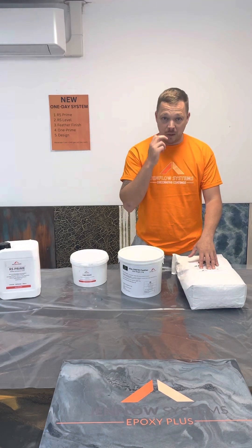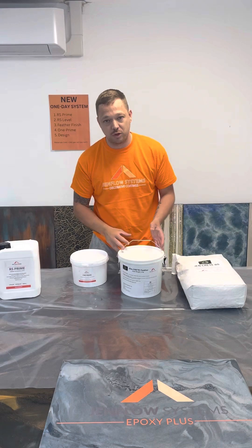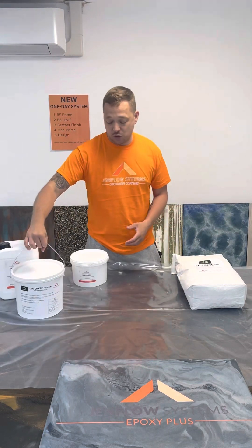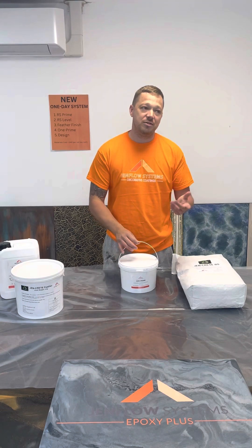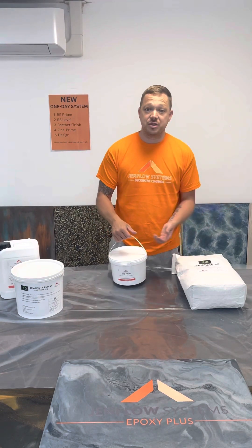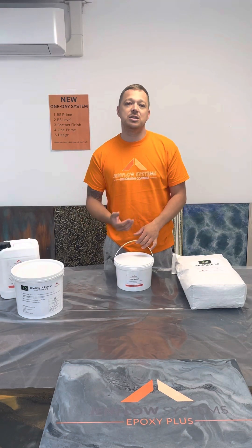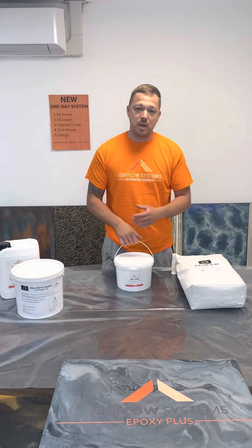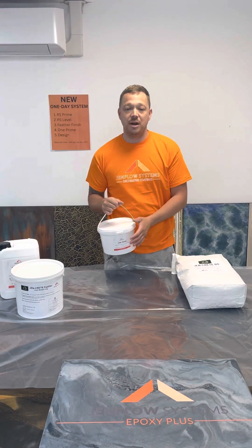They're both a beige coloured system, which makes it easier and better for when doing white floors — and predominantly most floors we do are white. Once that's done, you would then sand that with a 60 grit, or even as low as 40, depending on how tightly you trowelled it and if you've got any trowel lines to remove. You sand that after 20 minutes and then come on to our One Prime, another integral part of our one-day system.